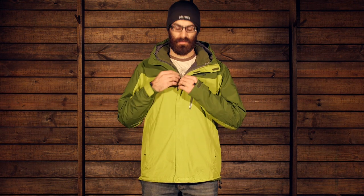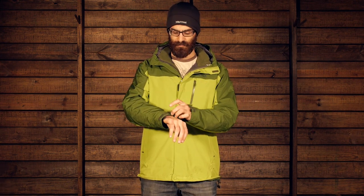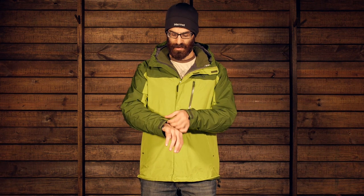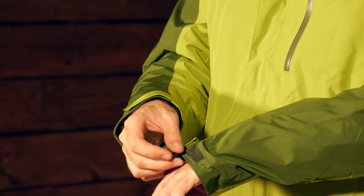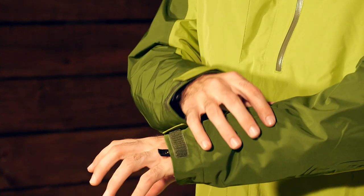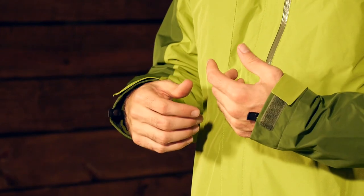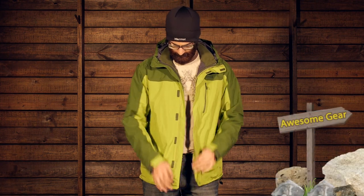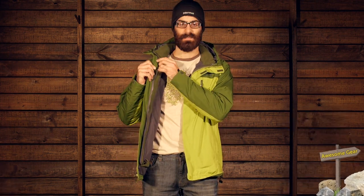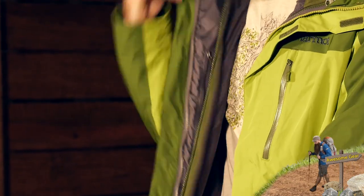Moving on to the insulation on the inside of the jacket — here is how to remove the shell to expose that liner. There are two snap closure clips, one on either cuff, which integrate the sleeves so they don't get lost inside the jacket. Once you undo those, you can open up the jacket completely. There will be a zipper on the inside on either side, and you can zip that from the top down on both sides to remove the shell.